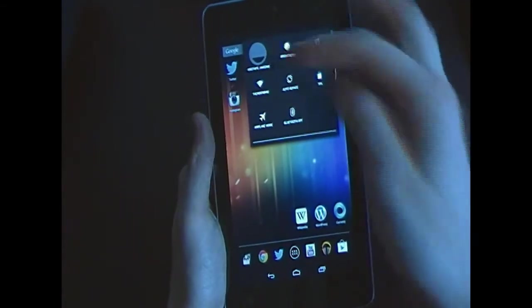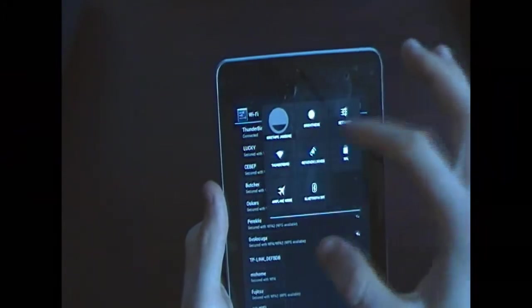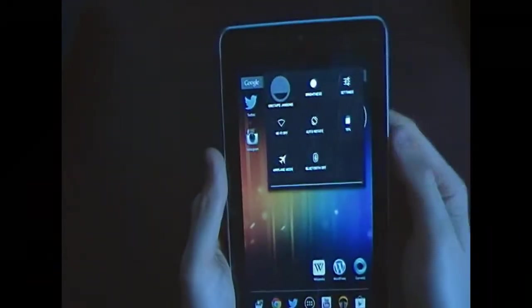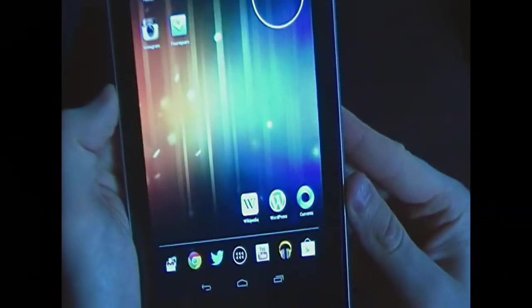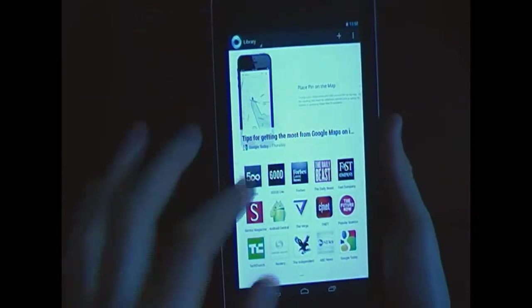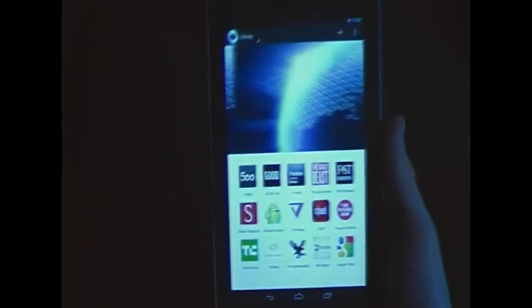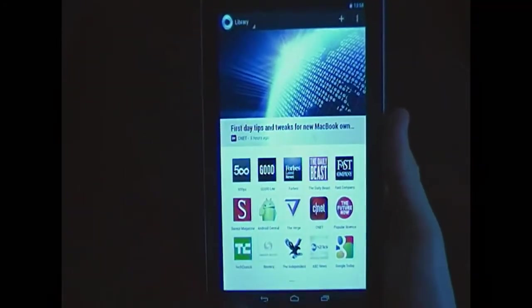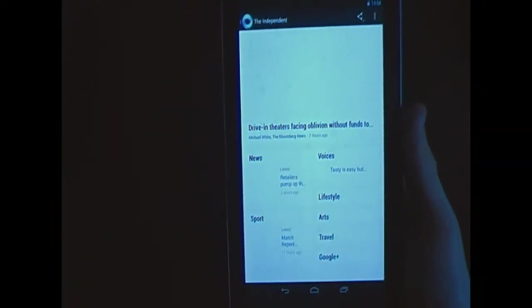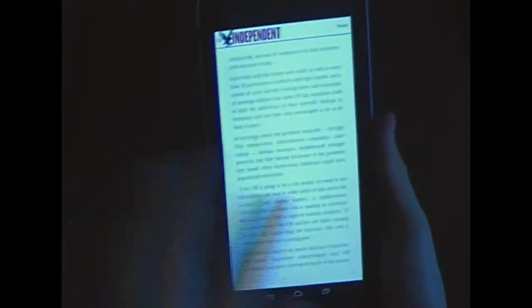Let me show you the Wi-Fi functionality. I'll turn Wi-Fi off, and now let's open Google Currents — and it still works without internet. You can subscribe to different news channels, and for example opening The Independent lets you read articles even without a Wi-Fi connection, which is very handy when you're in an area without internet access.